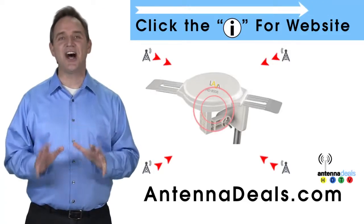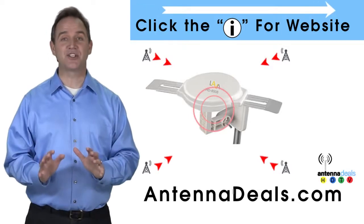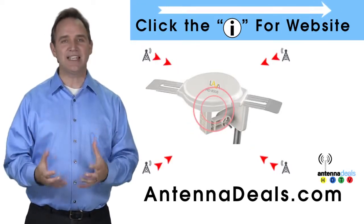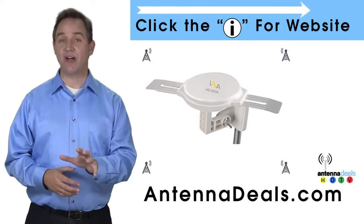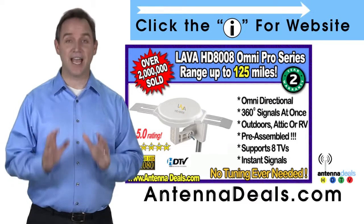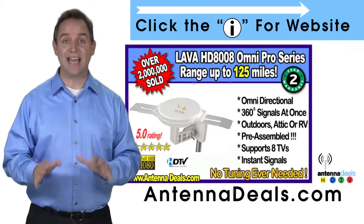This is the Lava HD8008 Ultra 4K Omnidirectional Amplified Outdoor Antenna with 360 signal lock and 35% more gain. With the 8008, just set it and forget it. Enjoy watching TV without making any antenna adjustments.